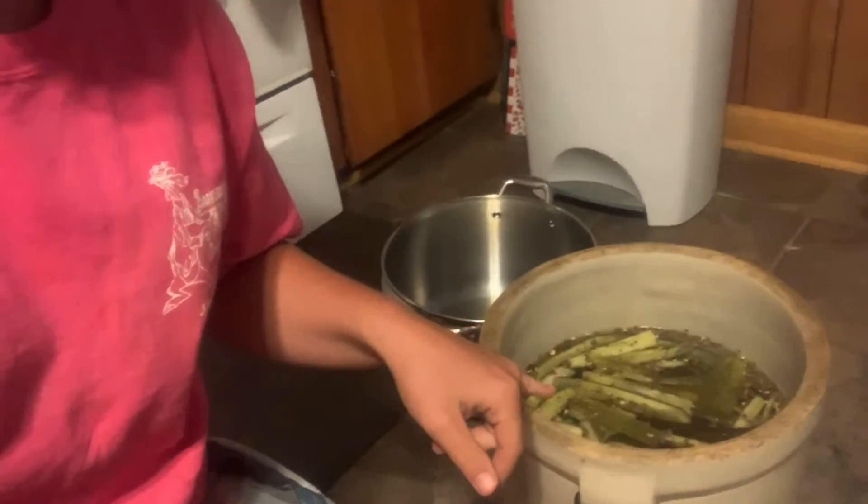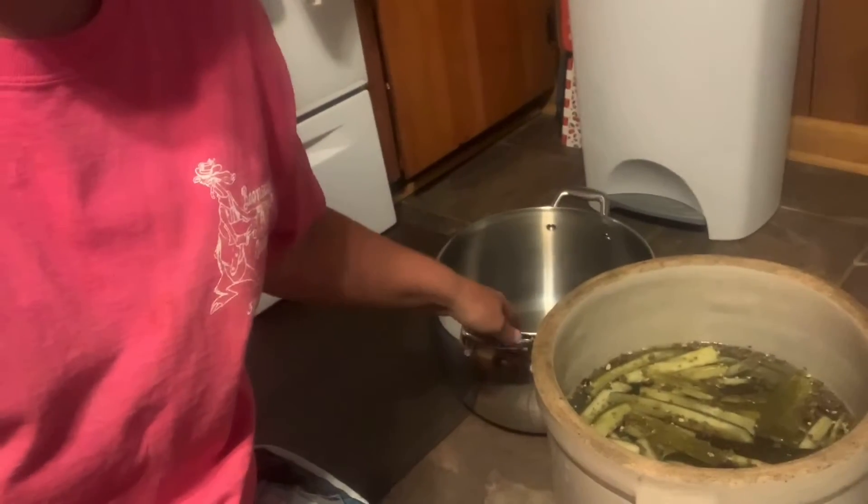For the next four days, we're going to get our brine out, put it in a pot, bring it to a boil, and pour it back over our pickles. On the fourth day, we're just going to bring it to a boil and that's going to be the day that we can our pickles.